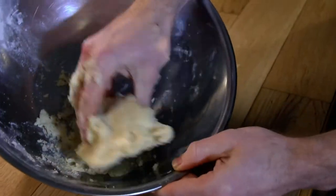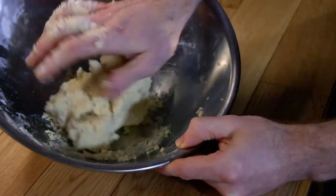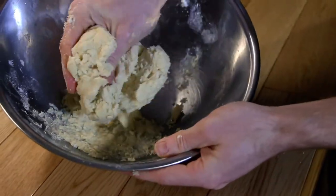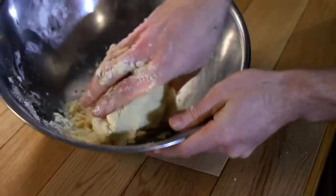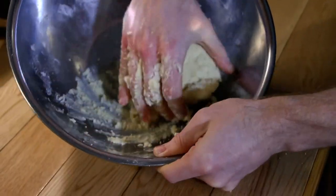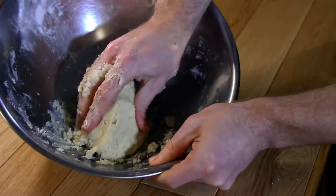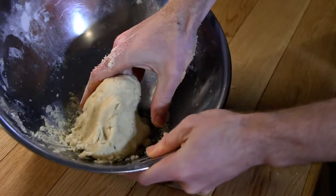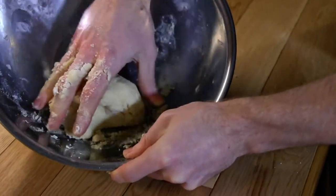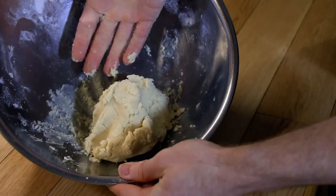I've mixed up the batter and it's got that consistency — maybe a little bit grainy, but pretty soft and pretty smooth. You don't need to overwork it, but you definitely want to work out all the lumps of coconut oil. As you're working it into the pan, if you see any lumps of coconut oil just push them out and mush more of the flour into it. Now I'm going to put it in the pie pan and we're ready to bake.